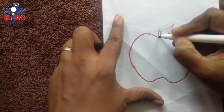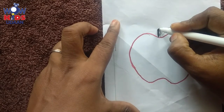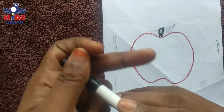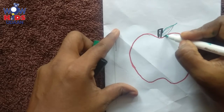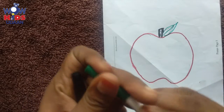Have you seen what this is? This is an apple — yes, I have drawn an apple. And I am going to color the apple and its leaf. Shall we see how I am going to color it?